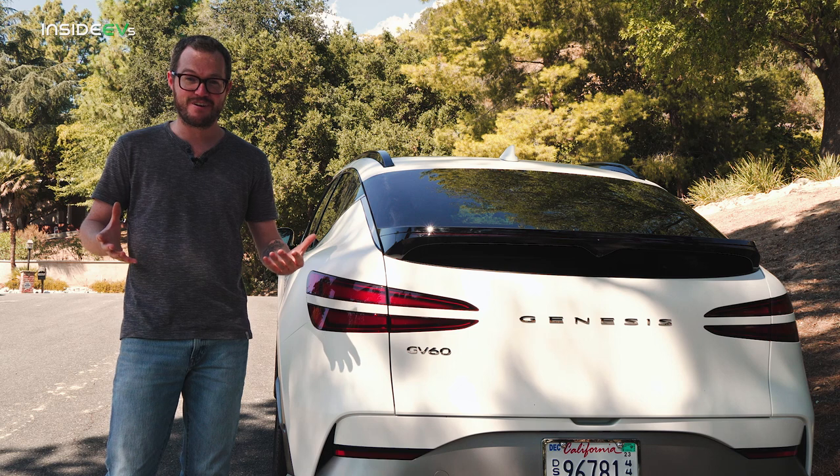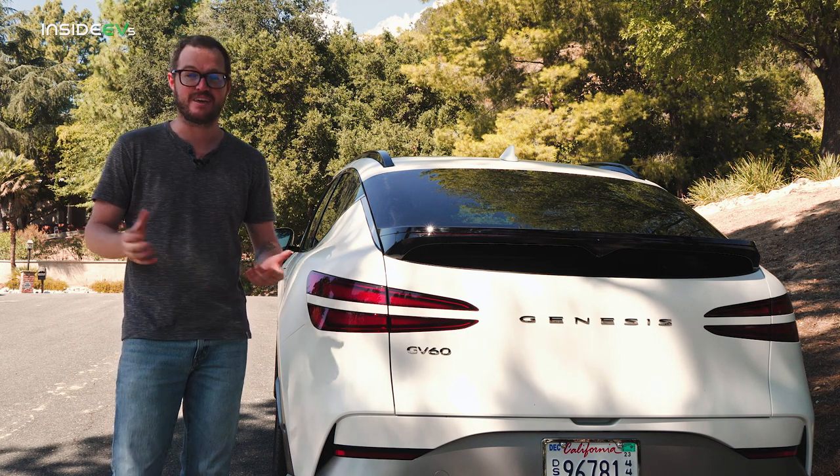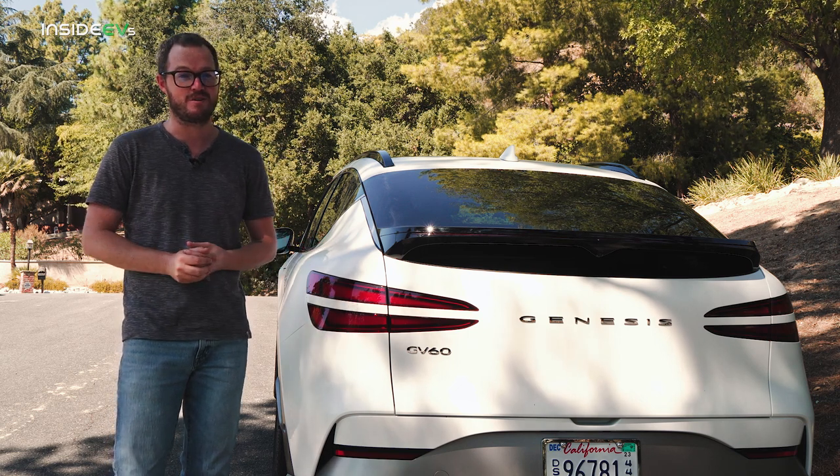It's definitely polarizing. I'm not sure if I like it, I'm not sure if I hate it, but I will say this — every time I see one driving down the road, I like it a little bit more.